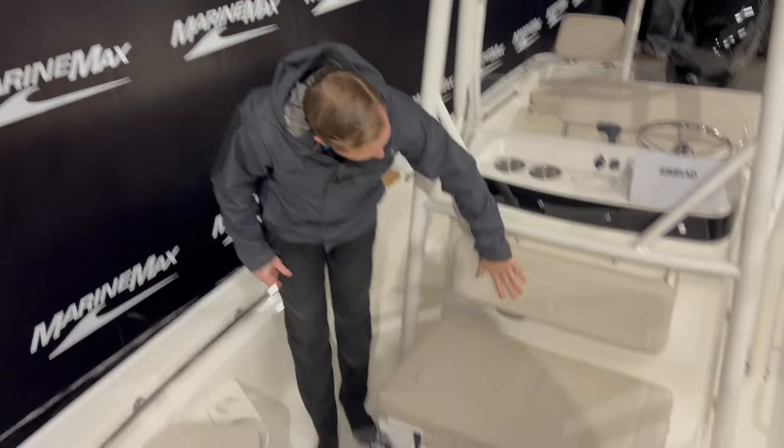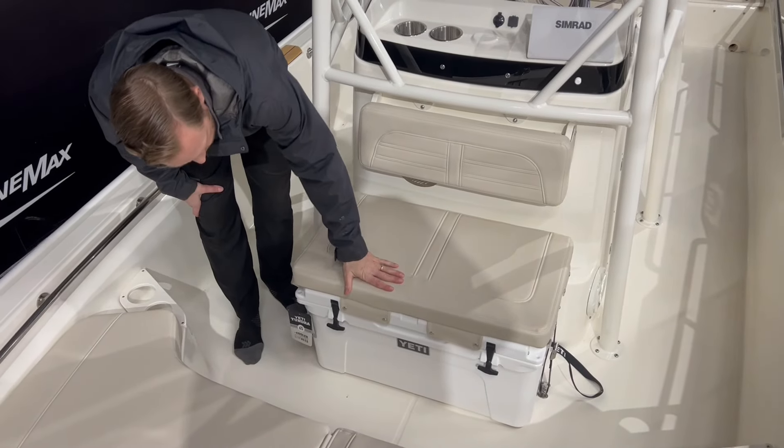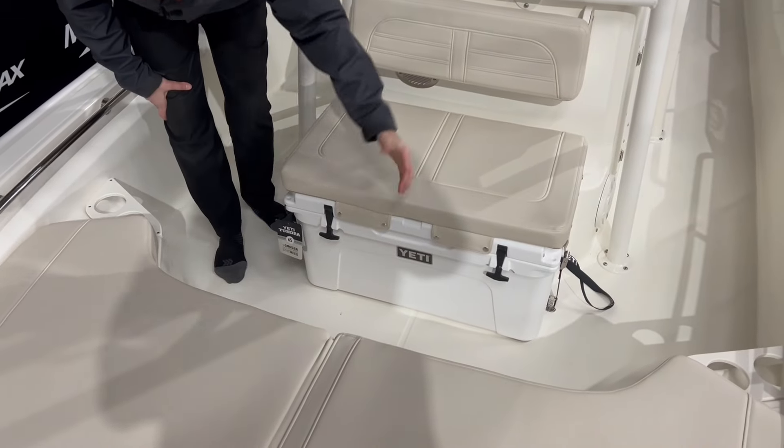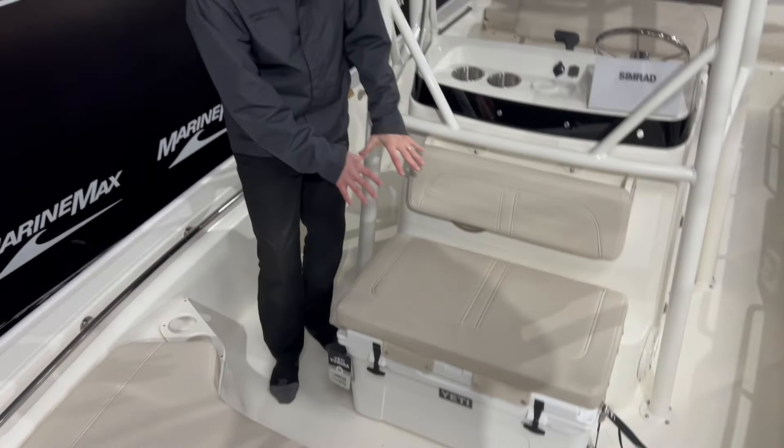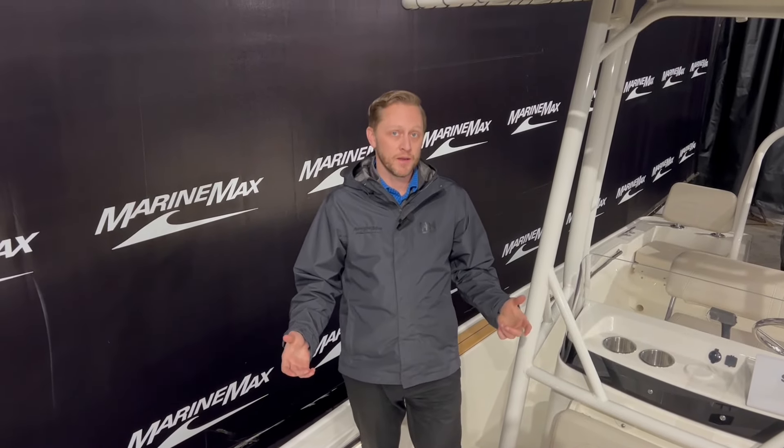We've got a nice backrest in here, and then the carry-on Yeti cooler with a seat cushion that can be taken on and off as you need. Some cup holders — just a great place to lounge out here in the 19 Montauk.